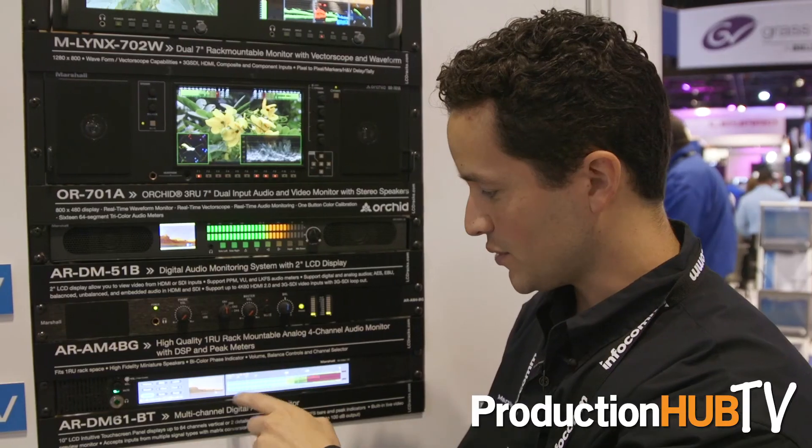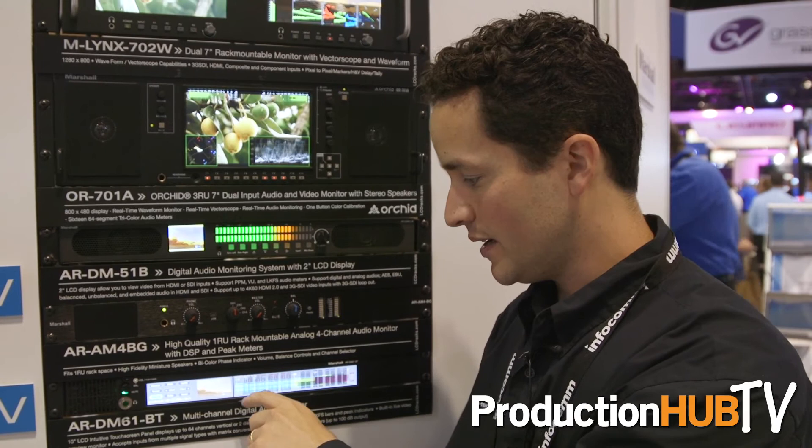The touch screen interface will allow you to get a more detailed view of any channel. It accepts all digital formats including Dante and supports Dolby 7.1.